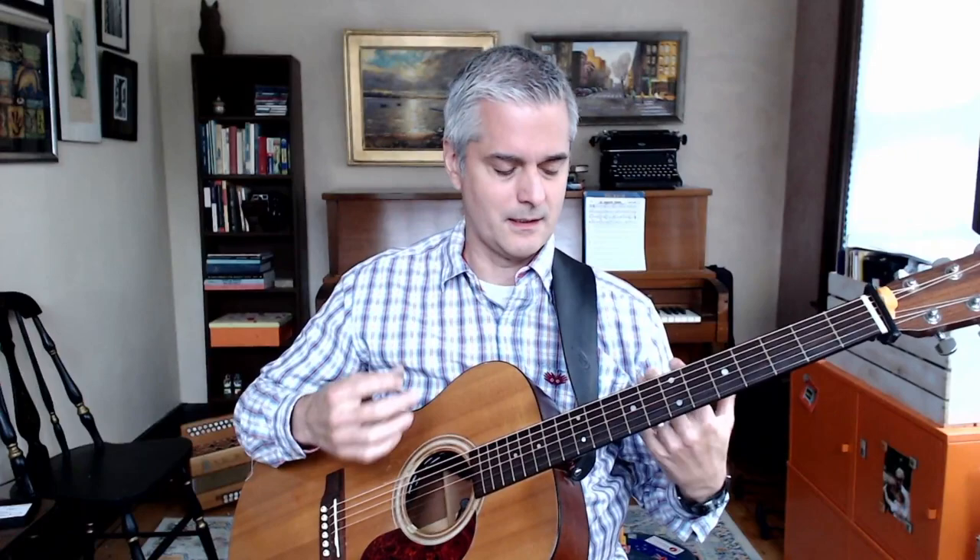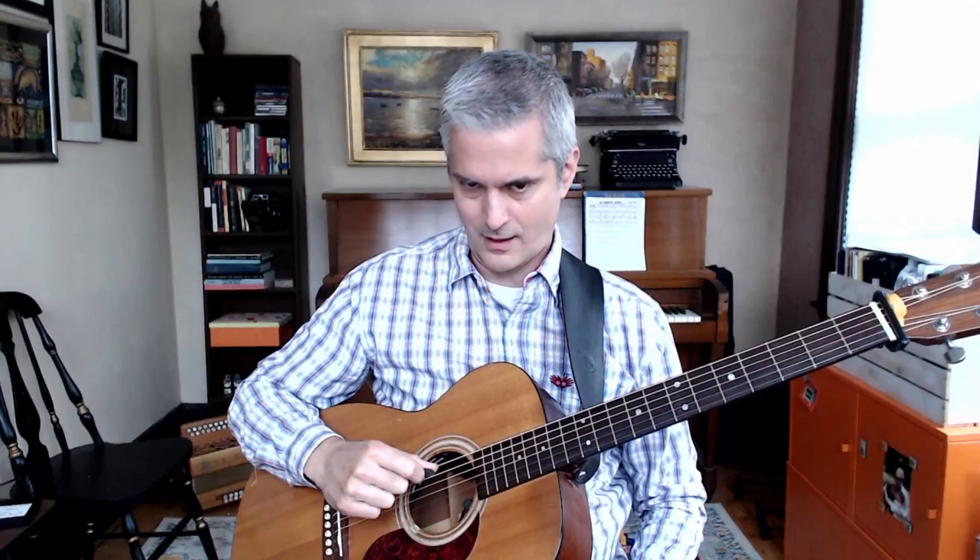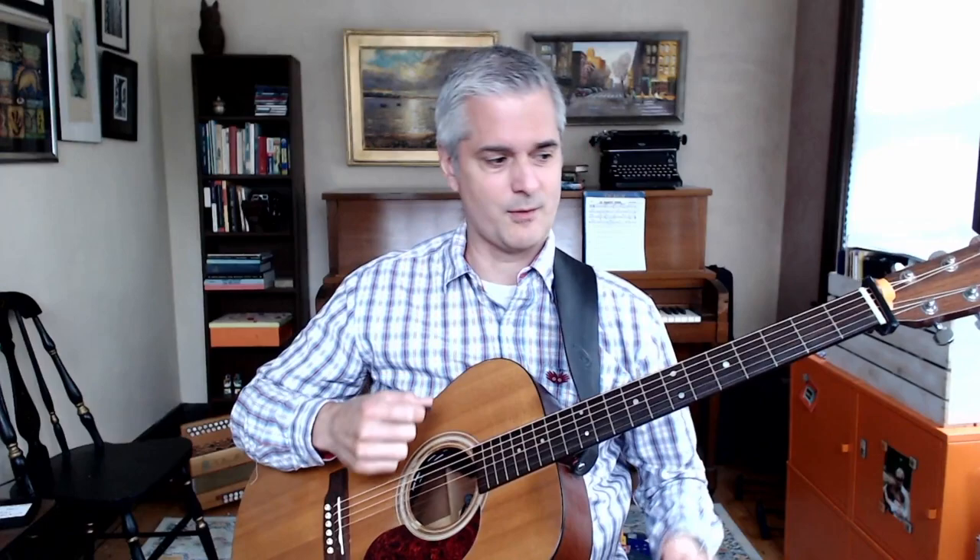Or you can use a pick, a plectrum. A pick is great for strumming — it gives you a nice drive, it gives you a good rhythmic feel. But the thing that a pick cannot do is play, say, this note and this note at the same time. Because any time you play a chord with a pick, you're strumming through. Even if you kind of hear it all as happening at the same time, it's not really — something has to happen first, second, third.